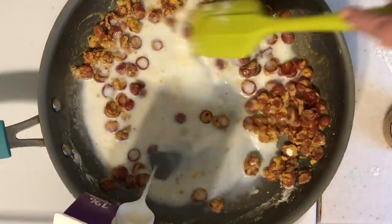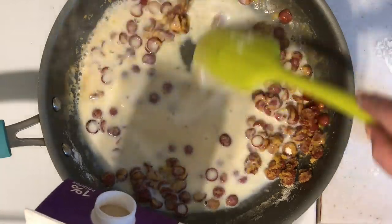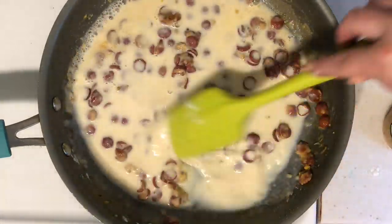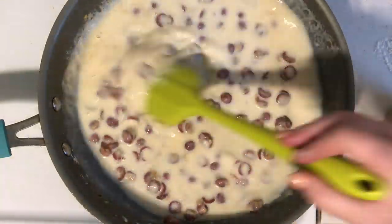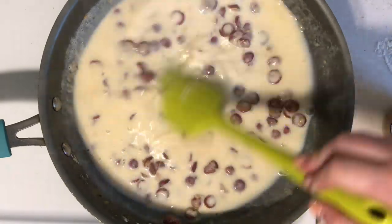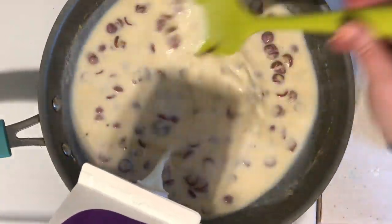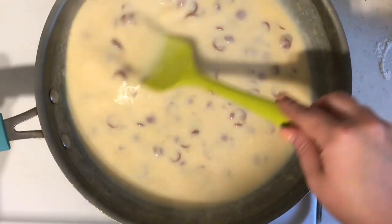I don't actually measure my milk — I'm pouring it right from the carton, but eyeballing it I'd say it was about three cups. Just slowly pour it and mix it in with the flour and butter mixture. It will be really thick; if it's too thick add more milk, if it's too thin you can add more flour. You really can't mess it up here.